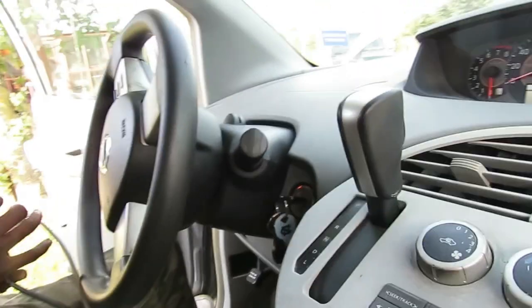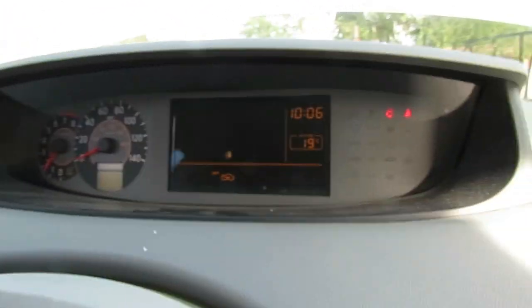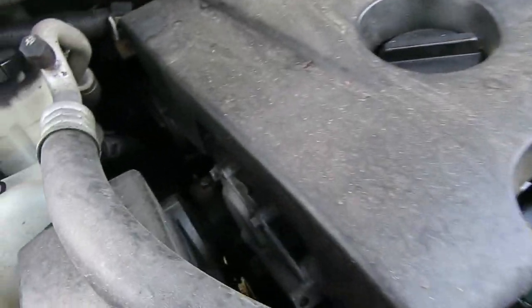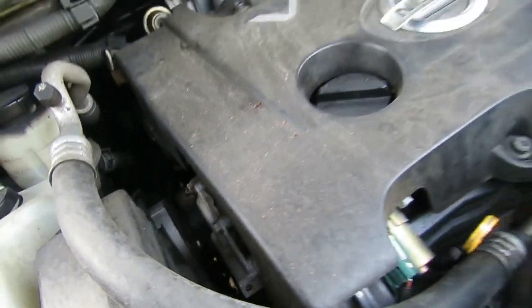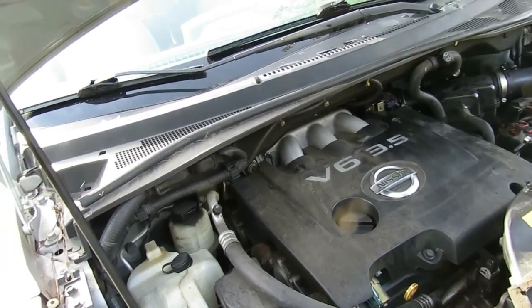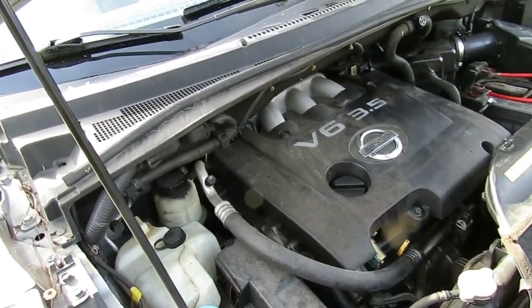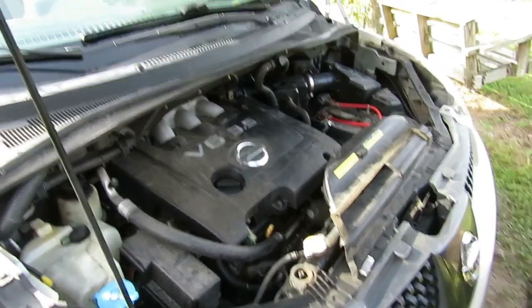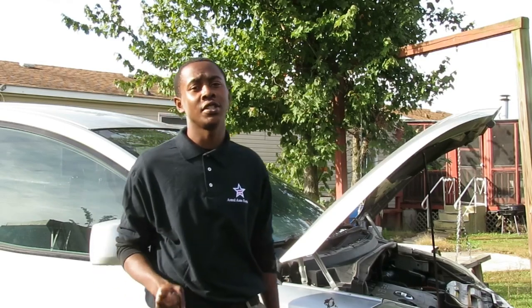Start the car up - we want to make sure the check engine light is out, which it is. Now we've got to do some more work on this. I told this customer about this a while ago - you hear this noise? It sounds like the timing chain tensioner. They could drive it for a while, but that is definitely an issue.